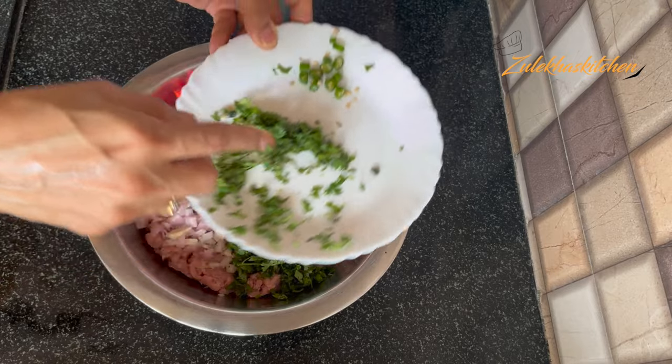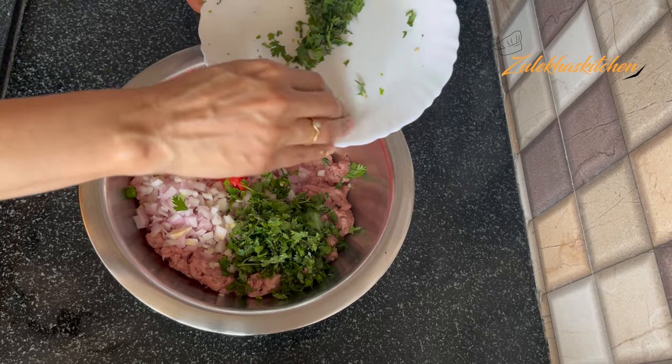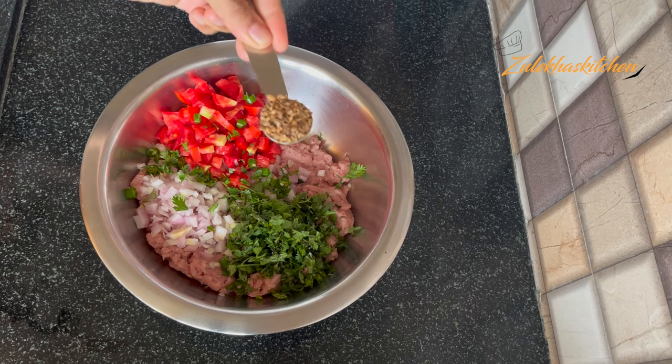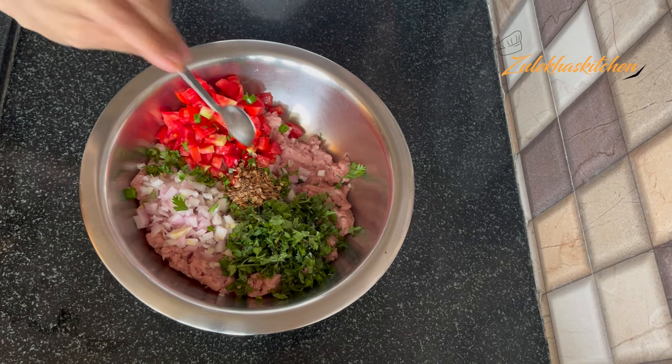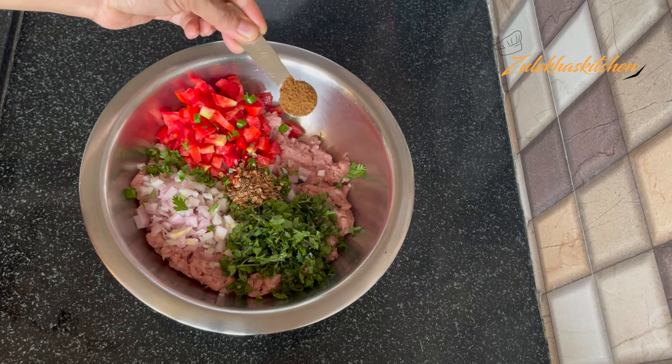Add all the spices. I am adding coriander — I crushed it twice, about 2-3 tablespoons. Then add 1 small spoon of cumin. Add some fennel powder and ginger powder as well. Add green chili paste and 1 small touch of red chili powder.